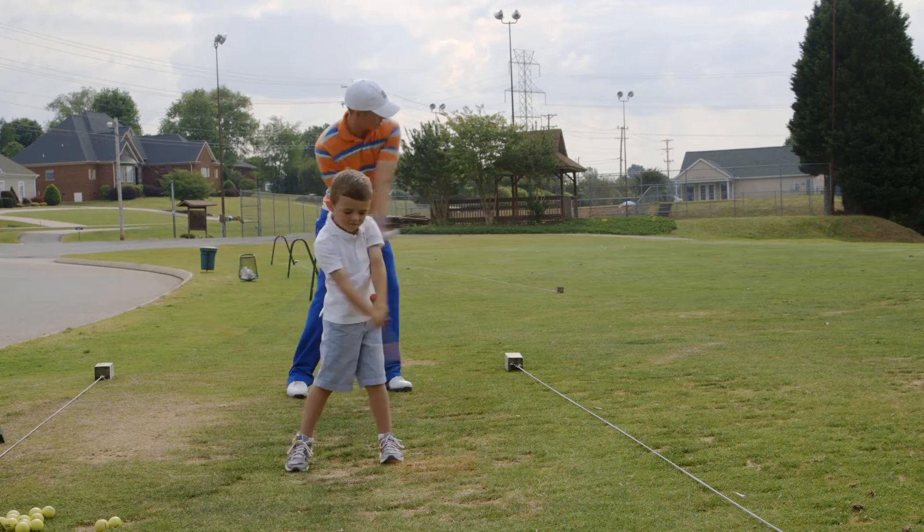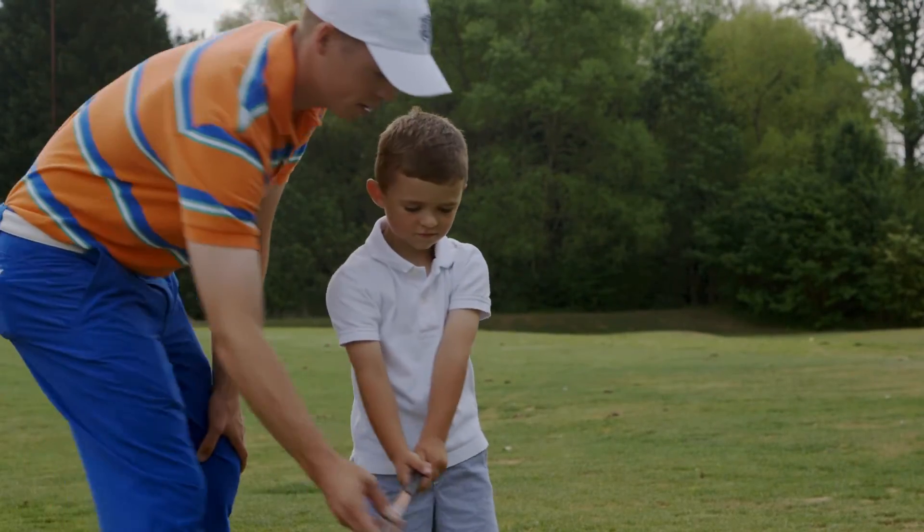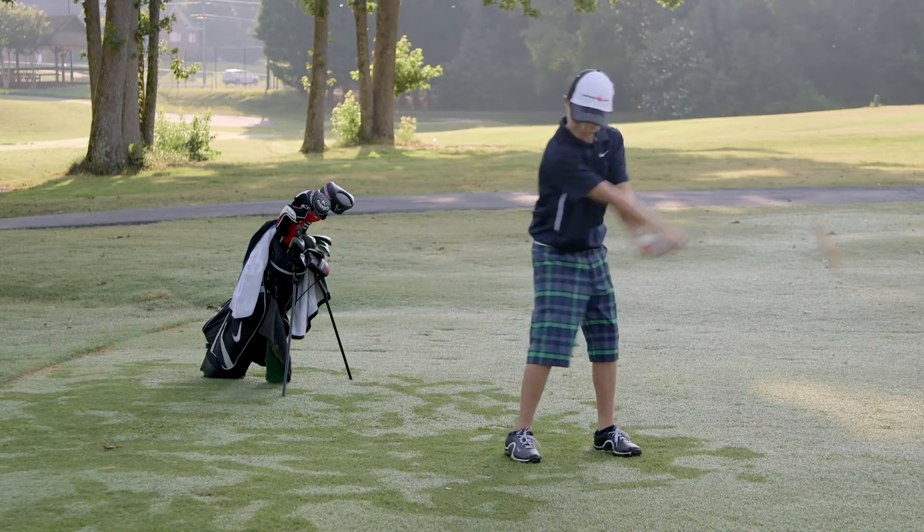We developed the Orange Whip Junior to accommodate young golfers, roughly ages 7 to 13. The Orange Whip Junior is exactly like the full-size Orange Whip Trainer and the Orange Whip Mid-size, other than the weight and the size of the grip.